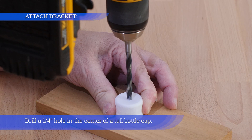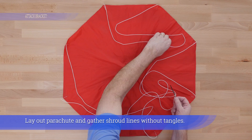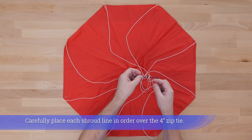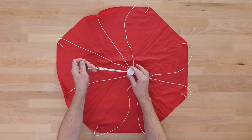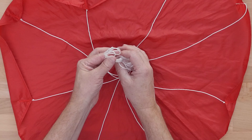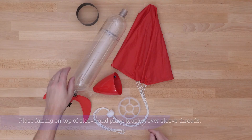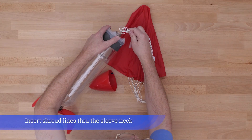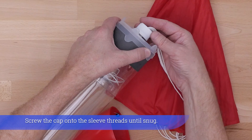Drill a 1.25-inch hole in the center of a tall bottle cap. Lay out the parachute and gather shroud lines without tangles. Carefully place each shroud line in order over the 4-inch zip tie, loop the zip tie and pull through the bottle cap hole about 12 inches. Tie a big knot in the middle of all the shroud lines below the cap — remaining shroud lines above the cap should be about 12 inches long. Place the fairing on top of the sleeve, place the bracket over the sleeve threads, insert shroud lines through the sleeve neck, and screw the cap onto the sleeve threads until snug.